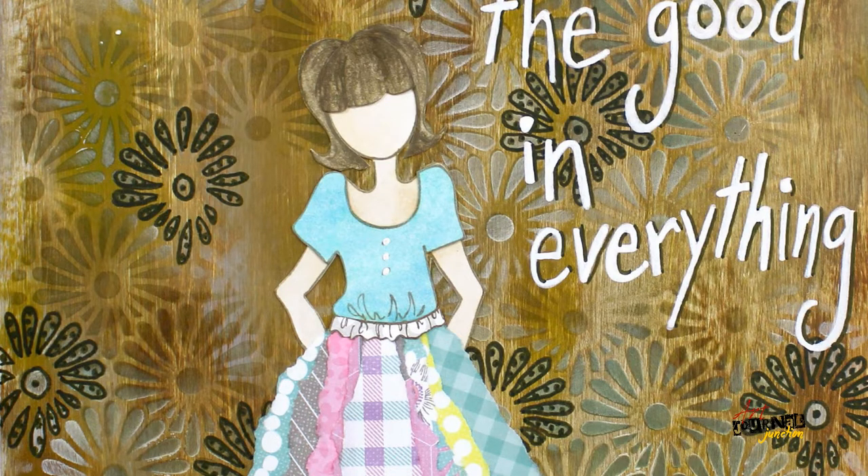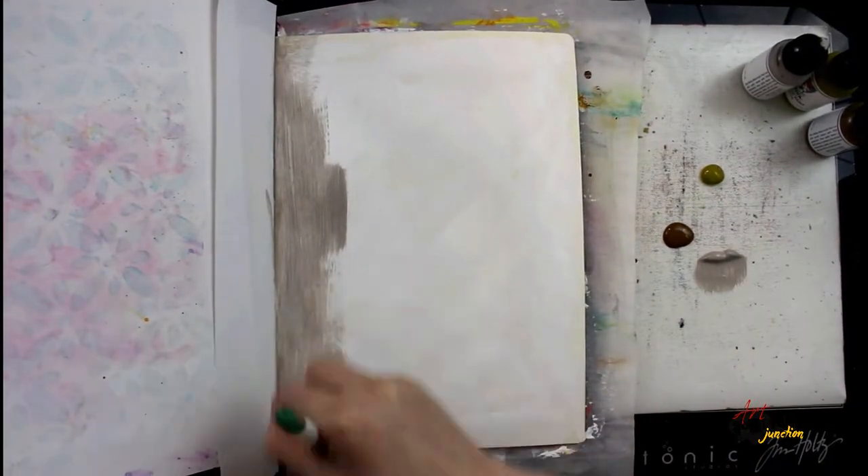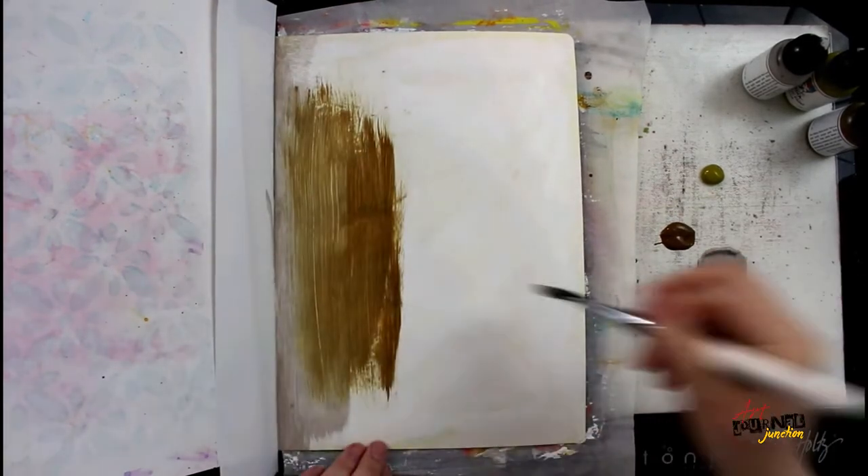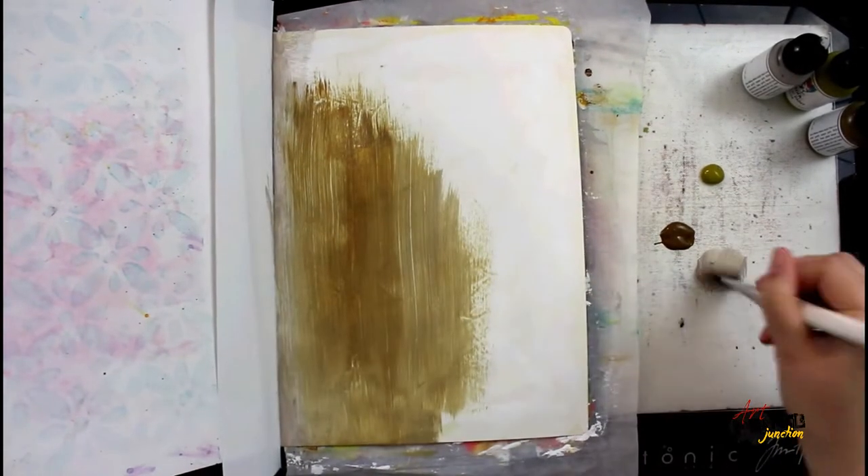Hey everybody, today we're creating another art journal page using supplies from the mixed media inspired subscription. I'm working in my large Dylusions art journal on a gesso background, and I'm starting out by applying a bunch of colors of Dina Wakley media paints.